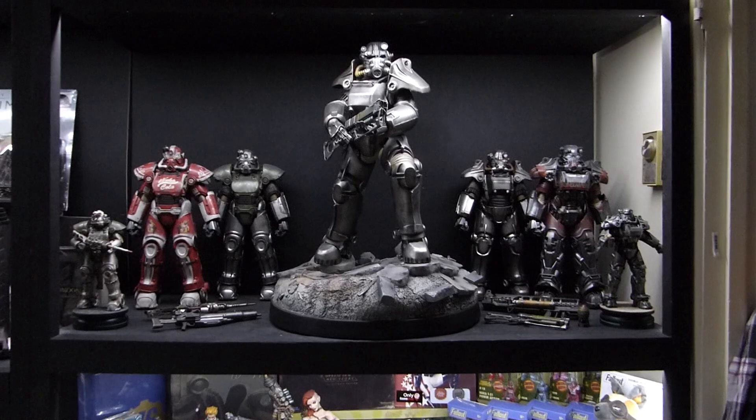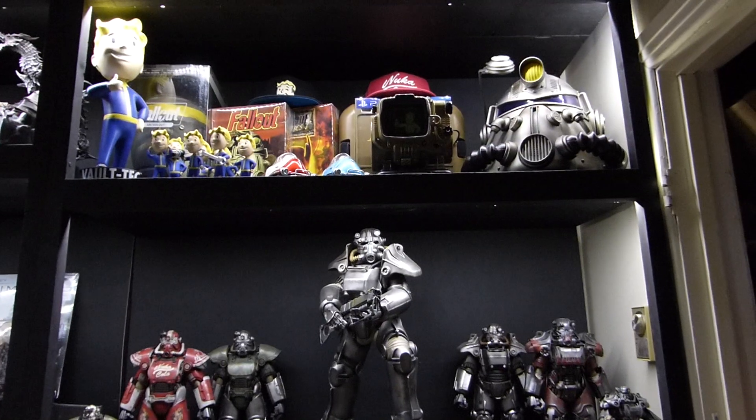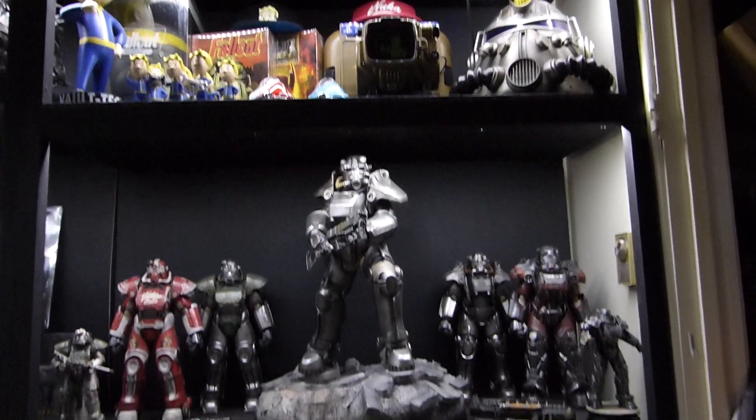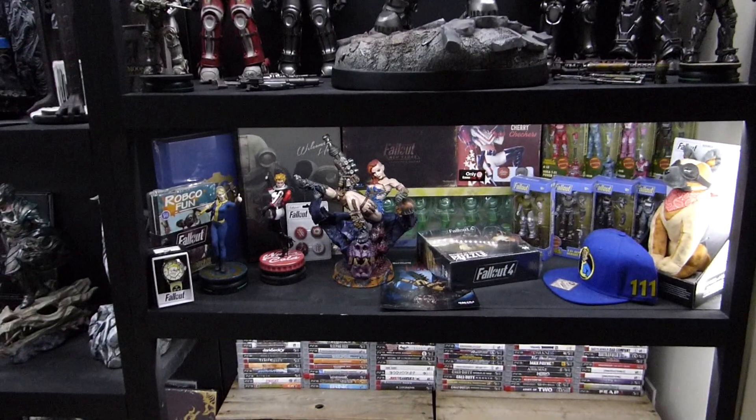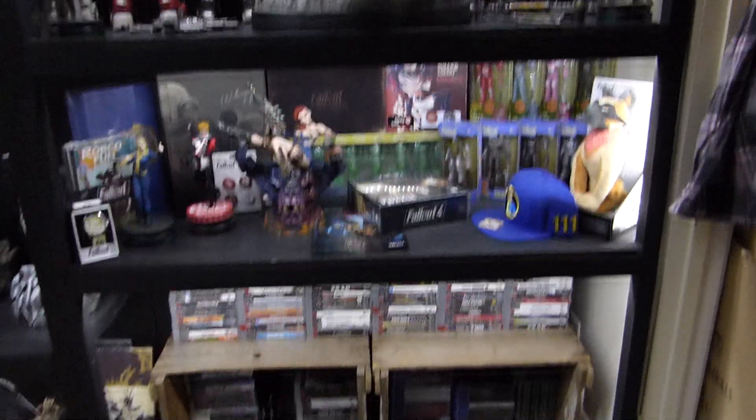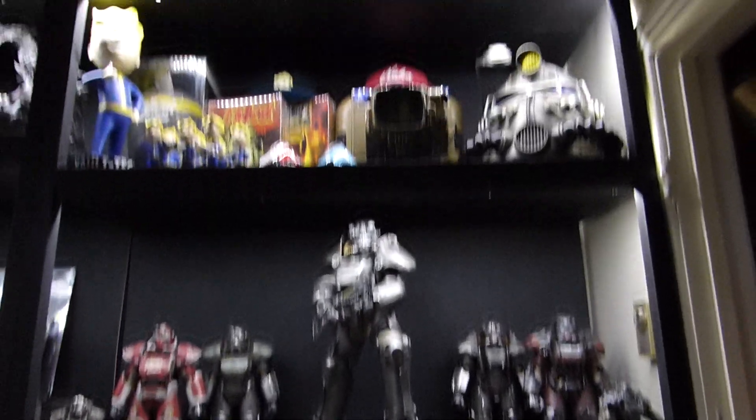So these are about 9 inches tall, or 23 centimeters tall. You can see them here with the rest of the collection — they're not very big, but they're not too small either. And of course much smaller than the 3-0 figures.